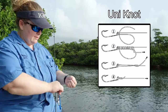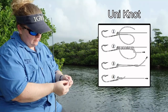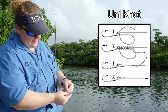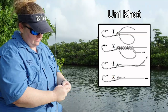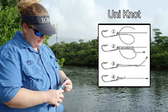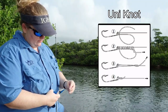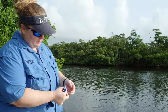Lastly, I'm going to tie my hook on — same knot. Line goes through the eye of the hook. I'm going to take my little tag end, make a loop, twist the lines together about six times. Once again I'm going to use my pliers to help me tighten it.